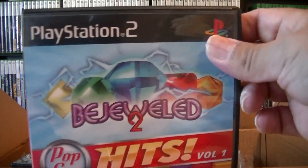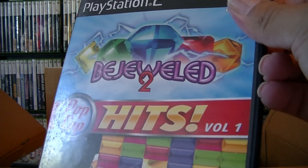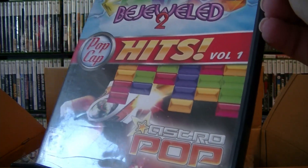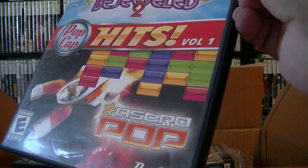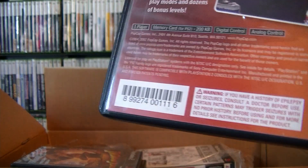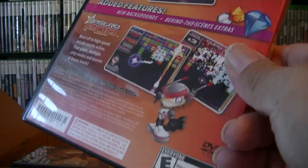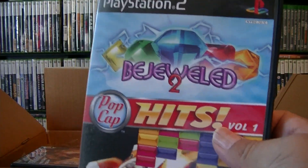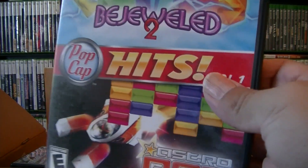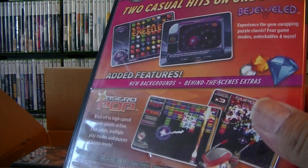Okay, so this one is Bejeweled 2 — this is a Hits volume, with Astro Pop. I like Bejeweled — they do have it for Xbox 360 too. I want to play on Xbox 360. I don't think I'm going to put this in a sleeve — it's two games in one.